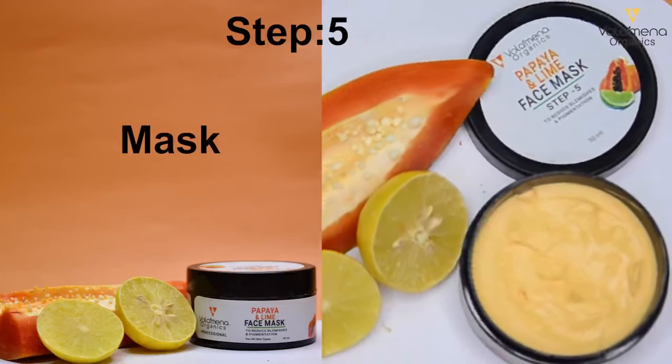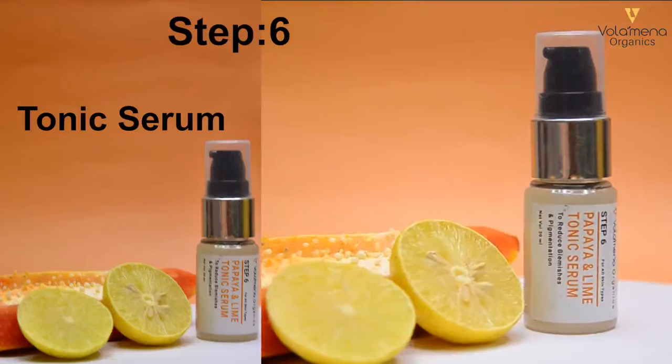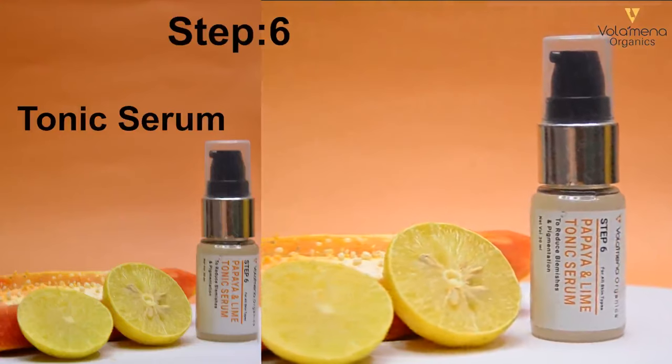Step 5: Papaya and Lime Face Mask. Step 6: Papaya and Lime Tonic Serum.